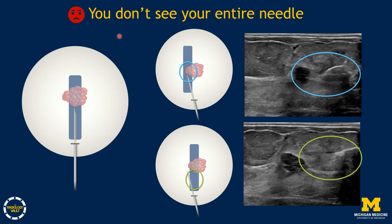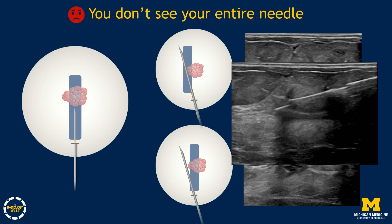Once you've made your incision and are about to take a sample, you see your needle and the mass on the ultrasound screen — but be careful. Make sure you're seeing the entire needle before firing. In the top diagram, only the needle tip and mass are in the field of view; in the bottom diagram, only the back end of the needle and mass are visible. In both cases, assuming you'll sample the mass can be wrong — the needle may go to the side and miss the mass completely.